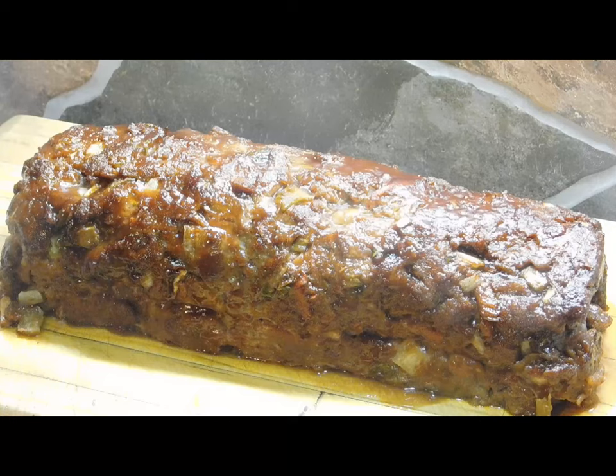There we have it my friends — best meatloaf ever! Let it sit for five minutes. I'm going to plate mine up with mash and peas. There's plenty of juice left in the tray, so once you've sliced it up and put your slices nicely on the plate, get a few spoonfuls of the marinade from the bottom and pour it over the top. Thank you guys so much for watching — definitely give this one a crack. Take it easy, I'll be back, bye!